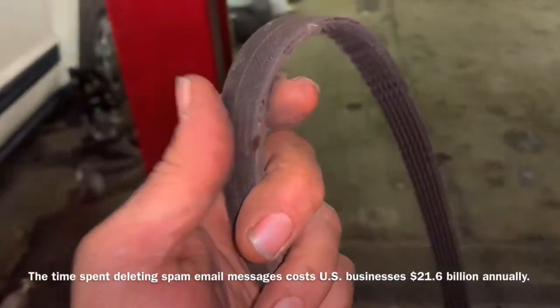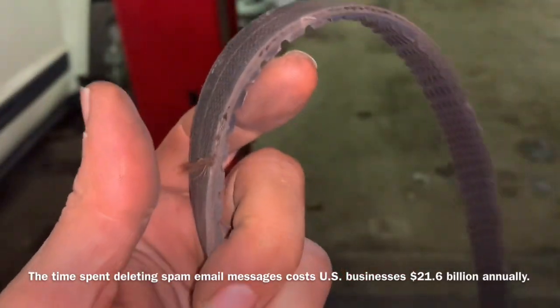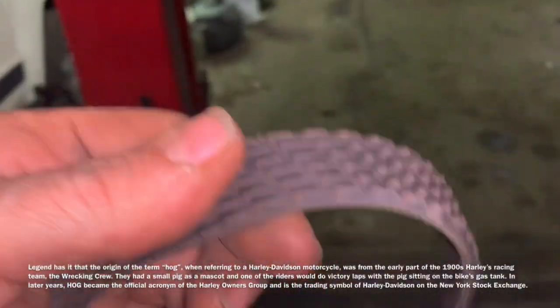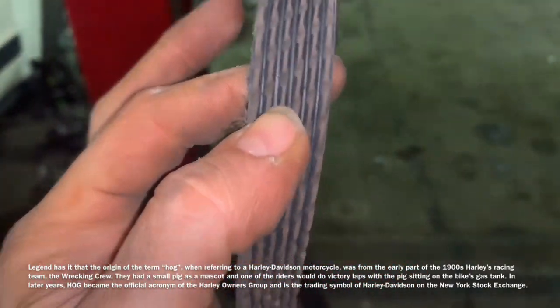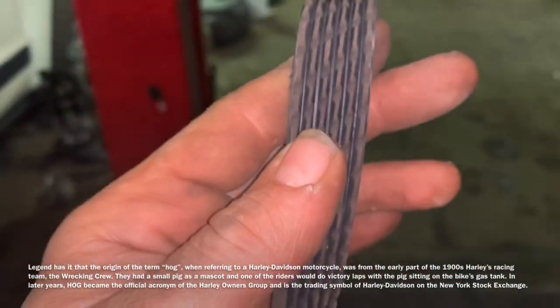Removing the belt with the screwdriver may damage it, like it damaged this one, so using the proper tool is recommended. I think this belt is okay enough to use. We want to look on the inside of it, make sure it's not cracked, and between the grooves — if I remember correctly — you can have up to eight cracks per inch to consider a belt good and usable.